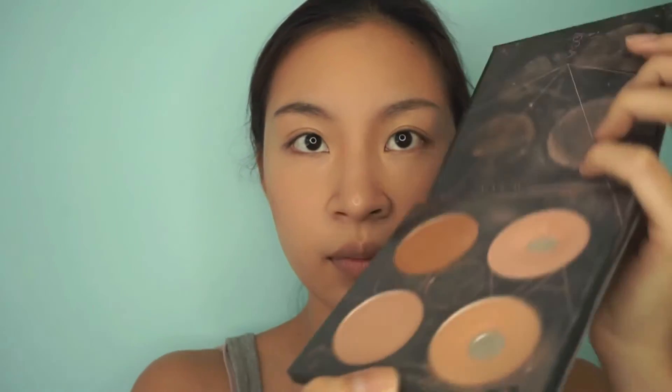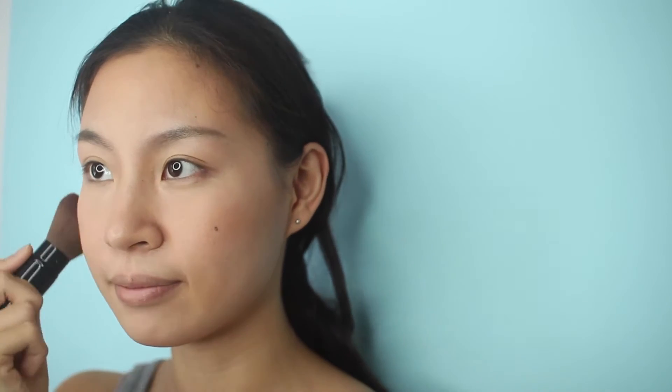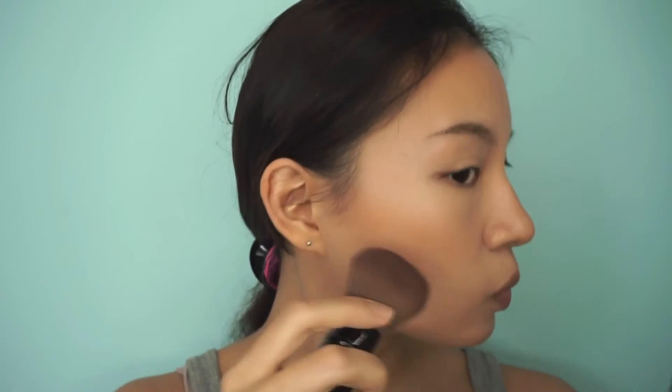Then I use the Zoeva palette. It's like a blush palette but I also use it as a bronzer sometimes. I love how their pinks are really warm and not overly pinky on my skin, so I always look sun-kissed. And I go back to the Revlon kit for my highlight and put it on the top of my cheekbones and the corner of my eyebrows to make my face pop.